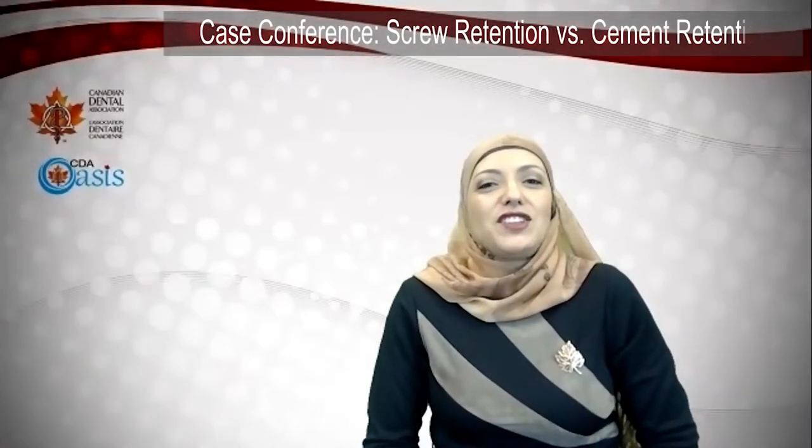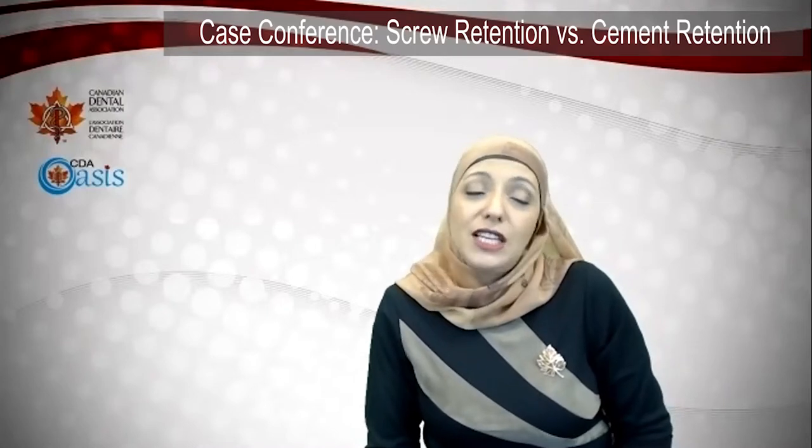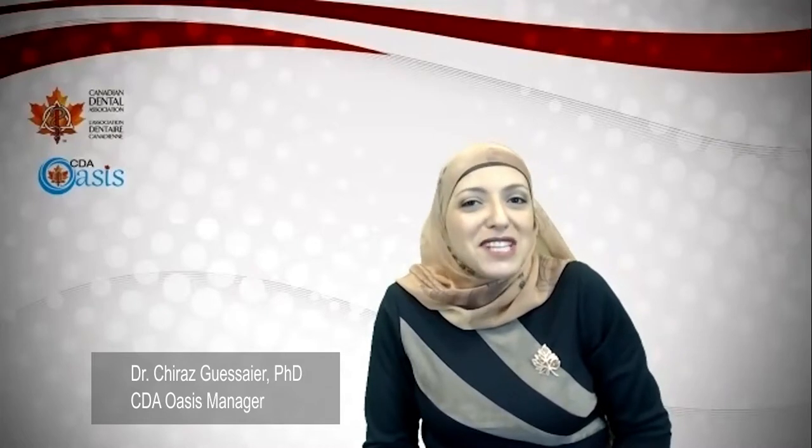With me today is Dr. Effie Habsha, prosthodontist at Prosthodontics Associates. She is here to present a case that many dentists will come across where a patient presents with an implant-retained crown that was cemented on but became loose. Dr. Habsha, thank you for accepting our invitation and welcome to our OASIS conversation. Thank you, Shiraz.